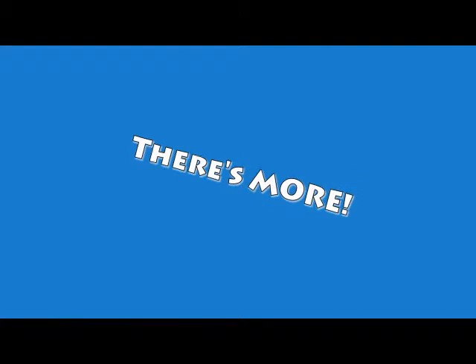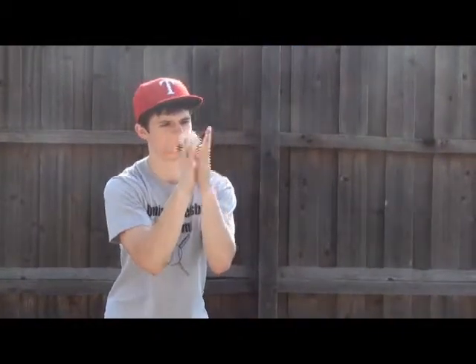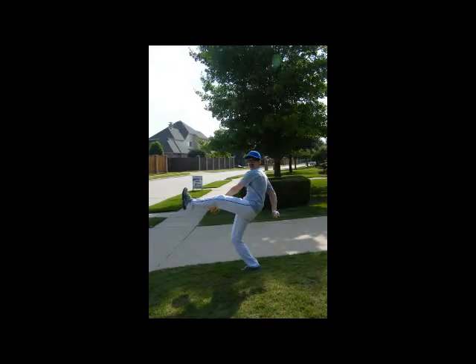But wait, there's more. And if you call right now, we'll throw in this baseball, a 65-cent value, absolutely free. If you would like a Bounce Back Trainer, call 9-1-1-Baseball. That's 9-1-1-2-3-4-7-2-6-5.